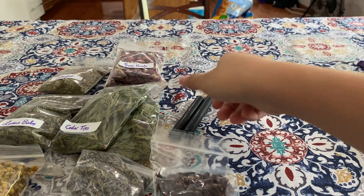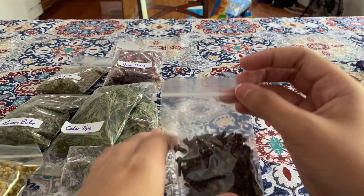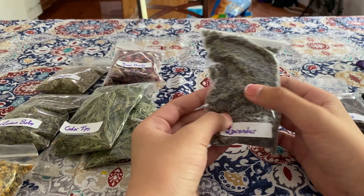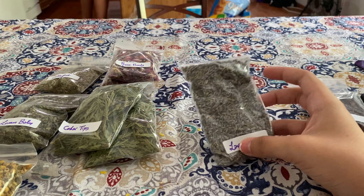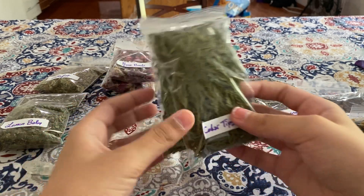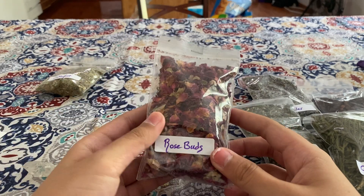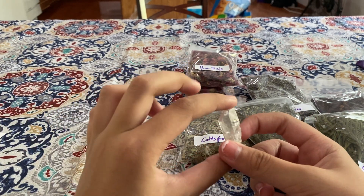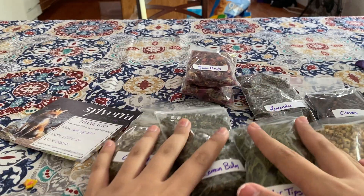Let's go over everything we have: two black chime candles — 50 cents each, I'll have to check the order but I think everything was around ten dollars total. Then we have cloves, lavender — I expected them to be more purple but I think these are the real deal because if they were more purple I'd suspect they'd been dyed. Then chamomile, cedar tips, lemon balm, rose buds, coltsfoot, and last but not least a free clear quartz crystal, plus the little handwritten note. We got so much for only ten dollars.